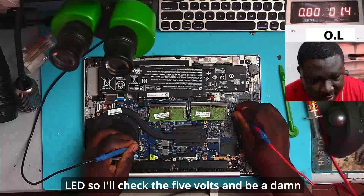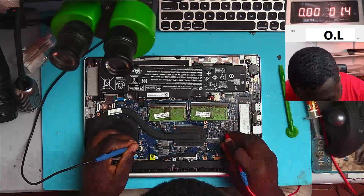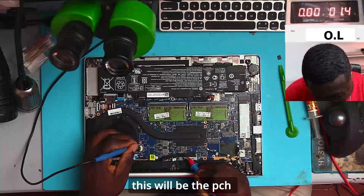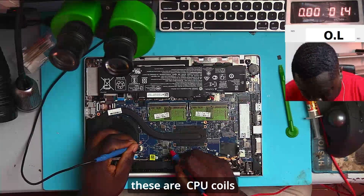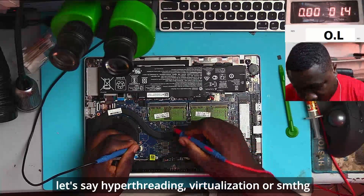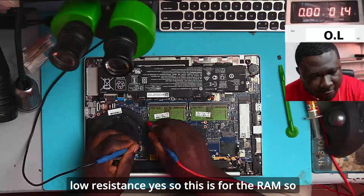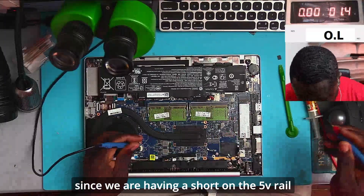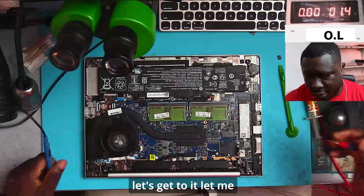I'll check the 5 volts — and we are definitely shorted on the 5V rail. This is the 5V rail, this is the 3V rail. This would be the PCH, these are the CPU coils, this is the extra CPU rail for hyperthreading or virtualization, and this is for the RAM. We have low resistance on the RAM rail. So since we are having a short on the 5V rail, let's get to it.